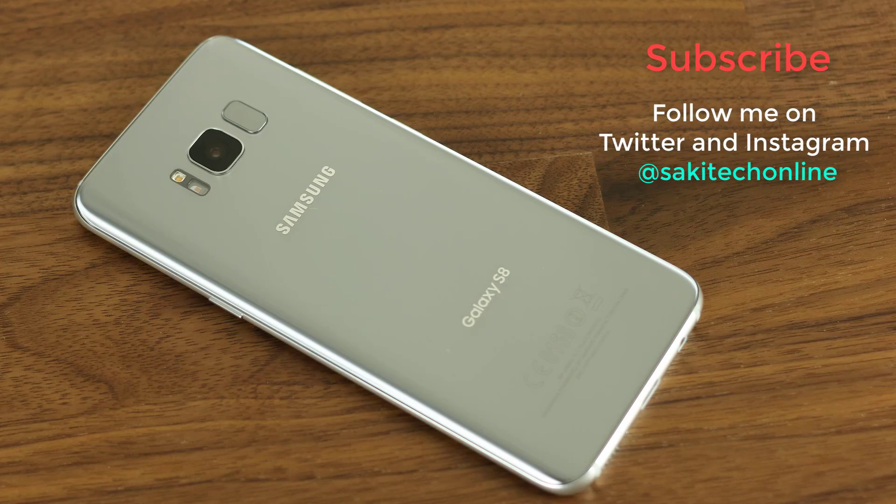That's the end of this video. Make sure you subscribe to Saki Tech and watch my other Samsung Galaxy S8 tips, tricks, and hidden features videos — links are all over the place. Don't forget to give this video a thumbs up and follow me on Instagram and Twitter at Saki Tech Online. Have a fantastic day!